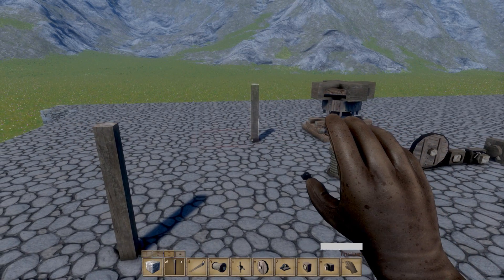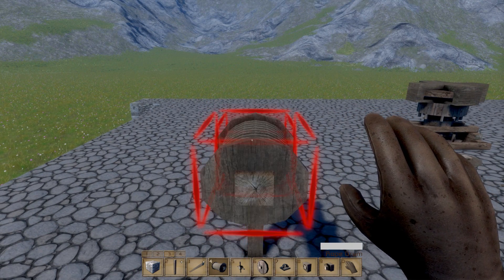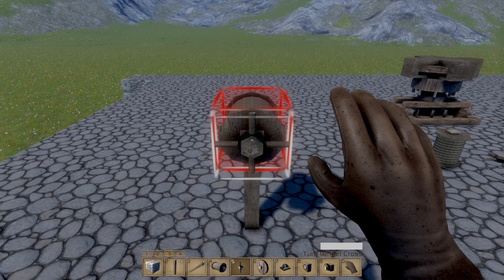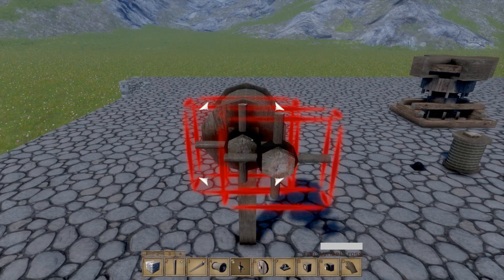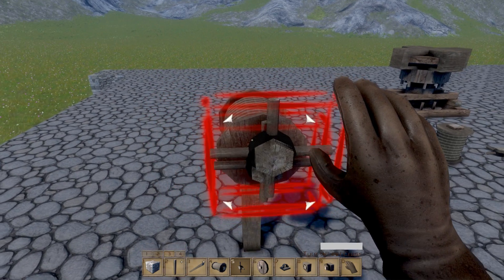What a lot of people will do in the first attempt is get out one of these drums of rope, because they want to make something that moves up and down — a drawbridge, say. They'll put it out, put a handle on the side, and then try to turn it and notice nothing appears to be happening. The reason for that is all down to catch blocks.